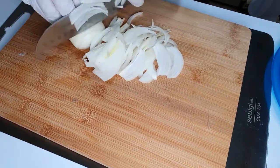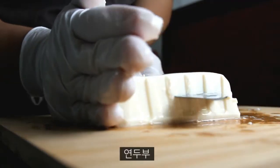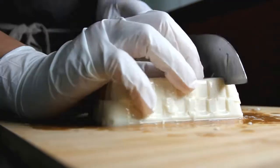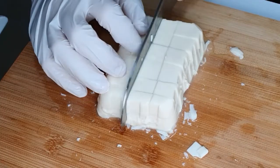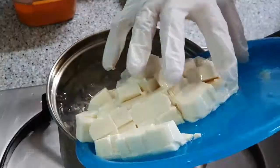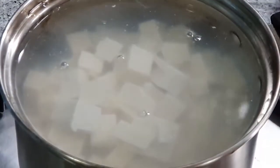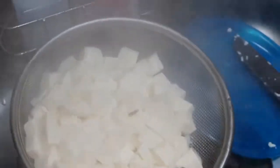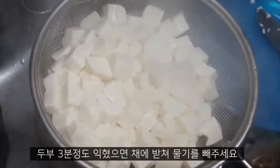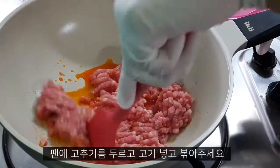Let's cook it. Here is the garlic oil. We can also serve oil. This is the garlic oil.